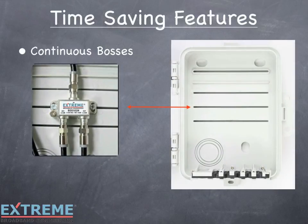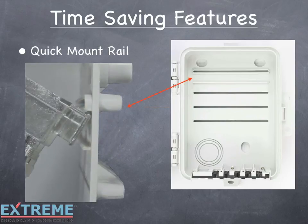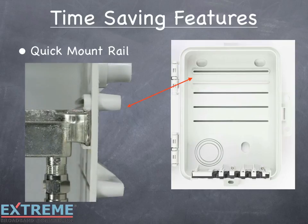Let's look at the time-saving features of the Infinity Premise Enclosure. First is the continuous mounting bosses, which allow traditional devices to be screw mounted where needed, unlike other enclosures that have limited placement options. The quick mount rails enable TrueFlex devices to snap into place without the use of screws, making installation and servicing a snap.